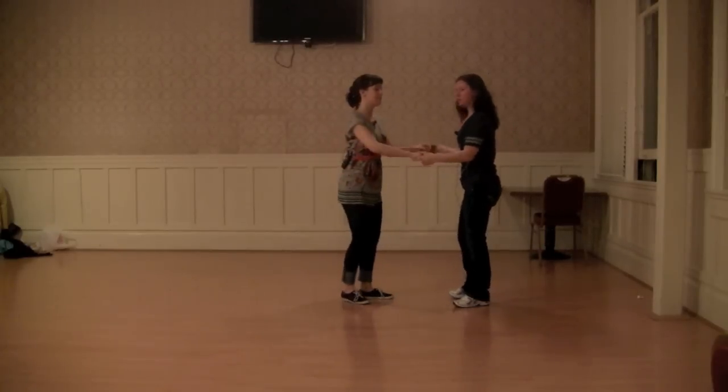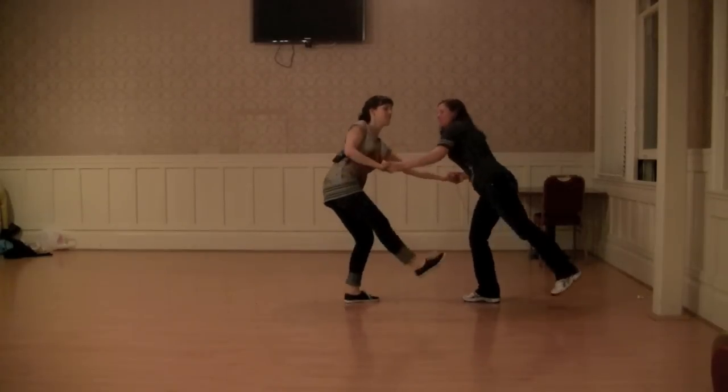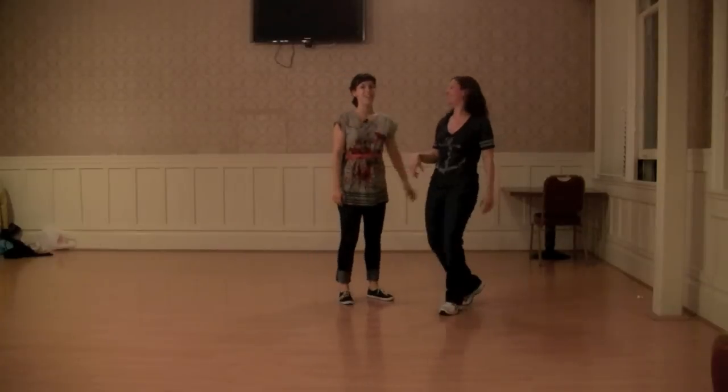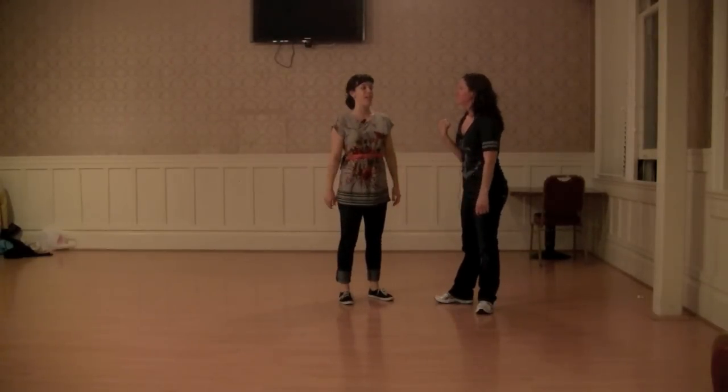So I can do extended if I want to — boom, boom, boom, boom, boom, boom, boom. She doesn't know the timing, so I don't anticipate, I just go with it. As long as it's a body lead, it'll be easy to follow.